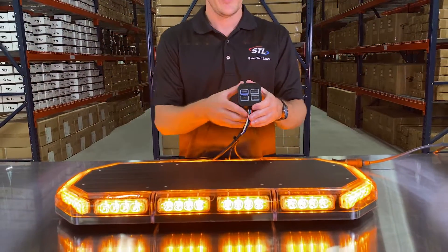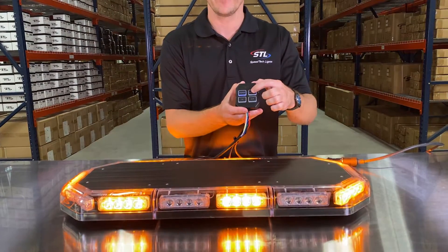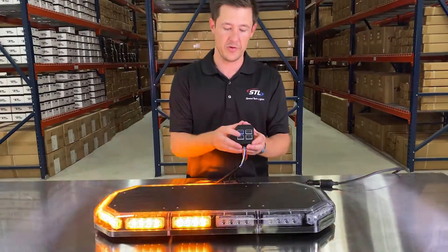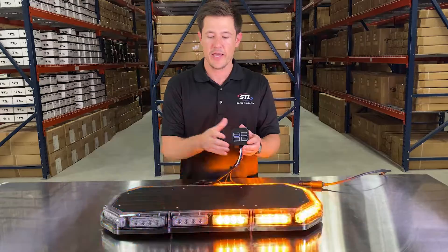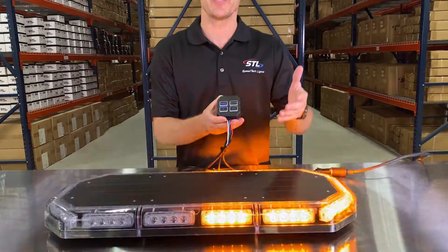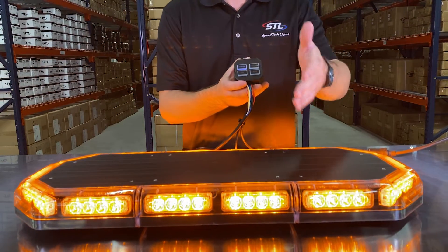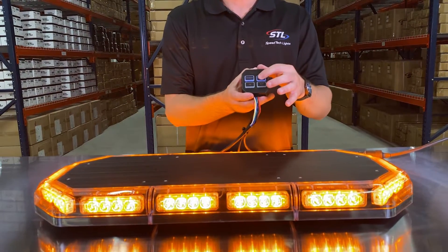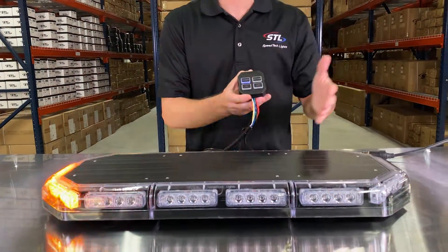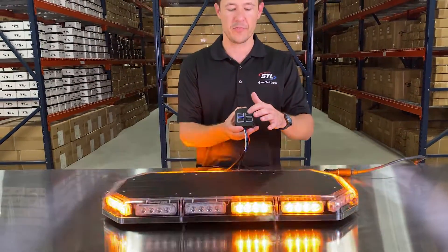I have my power button here to activate my light bar, and then I have my pattern button so I can go through the different flash patterns, find a flash pattern I'd like. You'll notice that you have memory recall on this unit, so when you turn your unit off and back on it will remember the last pattern it was on. You also have flash pattern shortcuts — hold the pattern button down for three seconds and your light bar will go to steady burn, or hold it for five seconds to activate its random flash pattern mode.